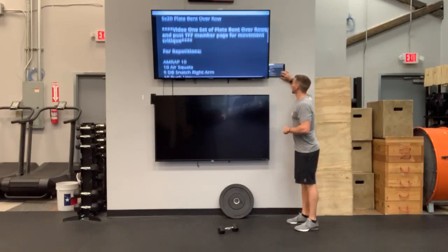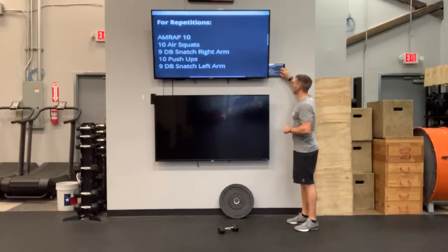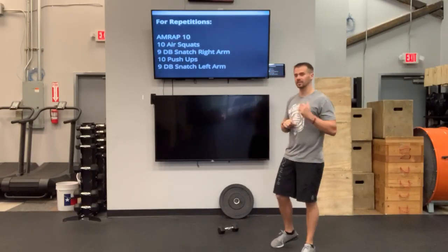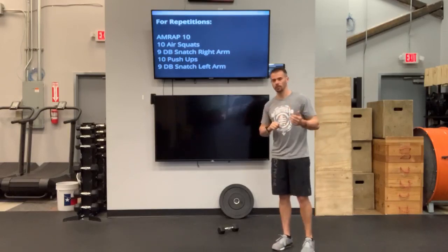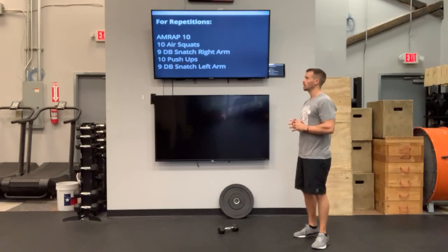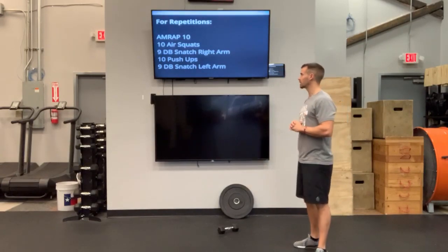After that, we have the Support Your Local Box CrossFit workout. This is the same workout that if you signed up for the Support Your Local Box — it's free to sign up, so I would suggest doing it. This is a 10-minute AMRAP: as many rounds or reps as possible in 10 minutes.